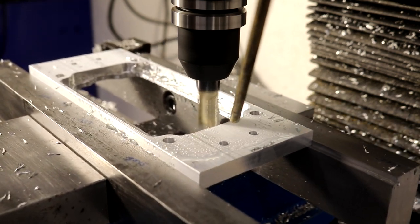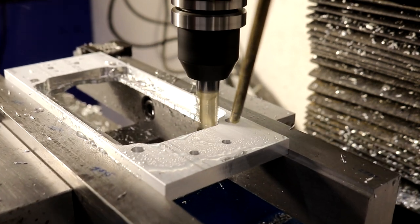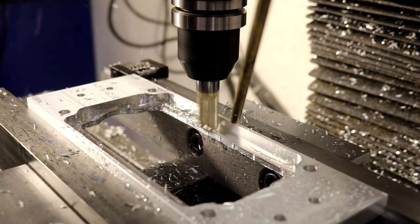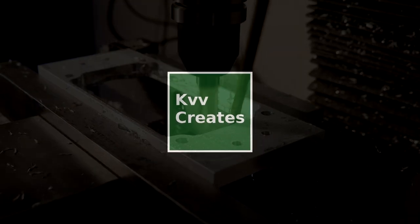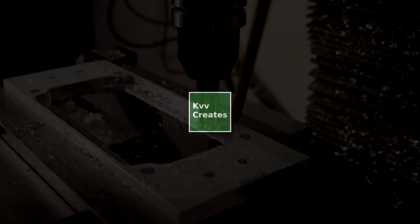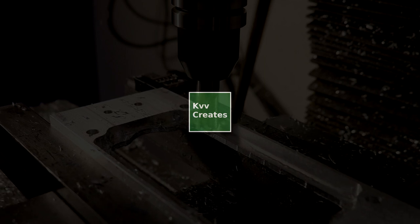Also, if you're looking for more videos on workholding for a small mill, check this video's description for a link to a video by CNC Umba where he uses the milling table as the vise bed — it'll make more sense when you see the video. As always, thank you for watching. It's great to be making videos again. Like, comment, subscribe, and I hope to see you again soon.